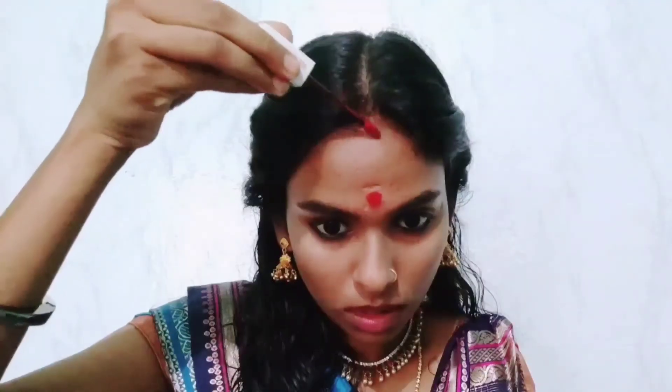When I look at her bindi, it felt like it was hand-drawn, not using any stickers, so I'm just trying to mimic all of those things. After applying that bindi, I loved how I looked. I also applied sindur on my head — it was so crazy to apply that, but it's okay, just recreating the look.